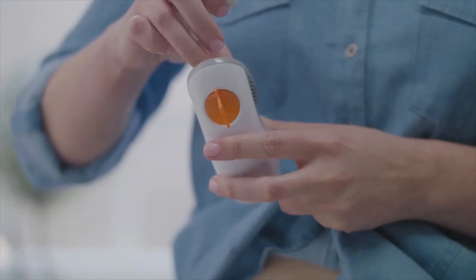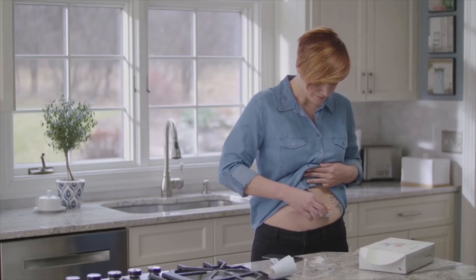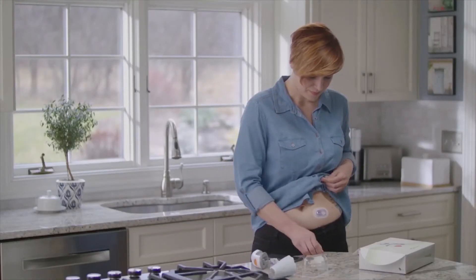Remove both labels. Do not touch the adhesive. Place the applicator on your skin. Fold and break off the safety guard. Press the button to insert the sensor. Remove the applicator.